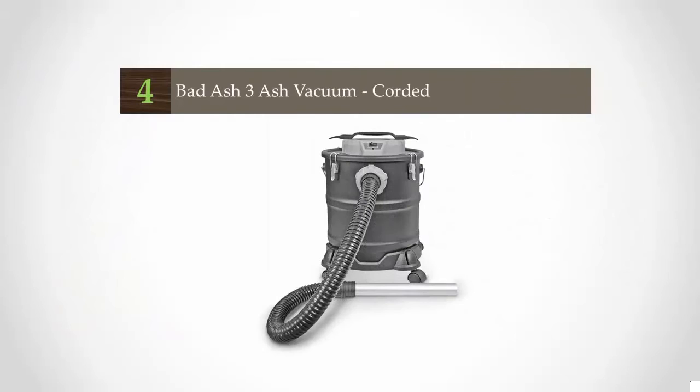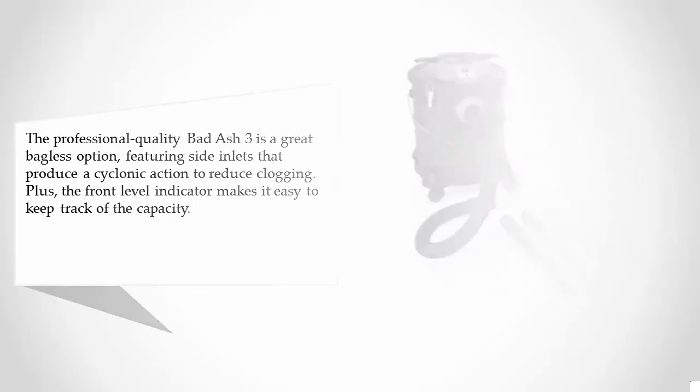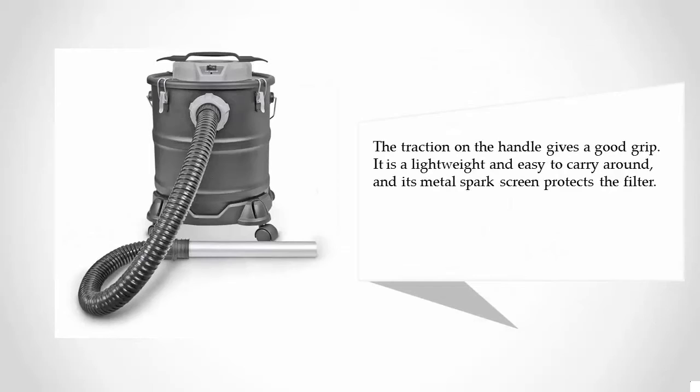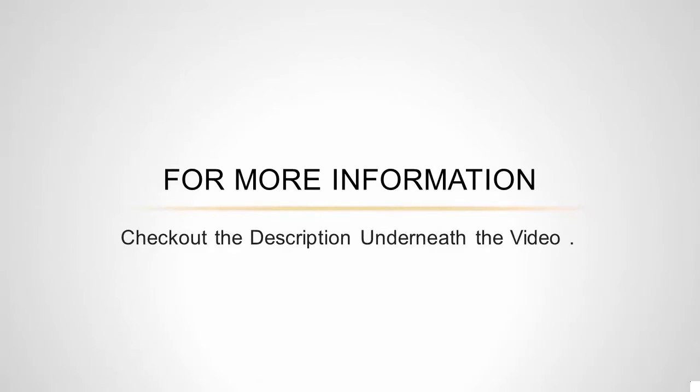At number four, the professional quality Badass Three is a great bagless option, featuring side vents that produce a cyclonic action to reduce clogging. The front level indicator makes it easy to keep track of capacity. The traction on the handle gives a good grip. It is lightweight and easy to carry around, and its metal spark screen protects the filter.